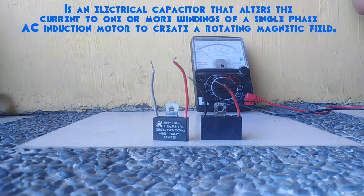Starting Capacitor is an electrical capacitor that alters the current to one or more windings of a single-phase AC induction motor to create a rotating magnetic field.